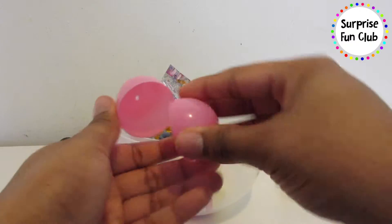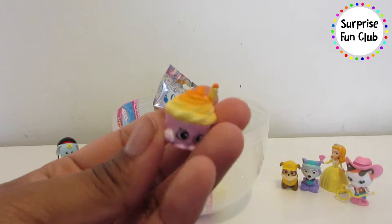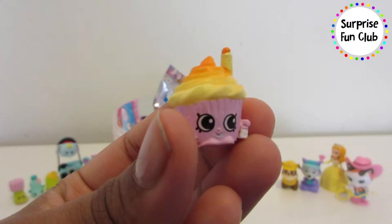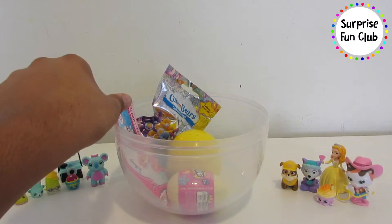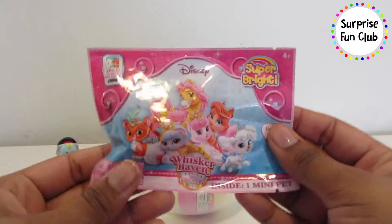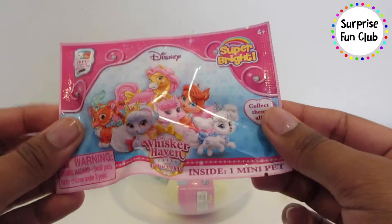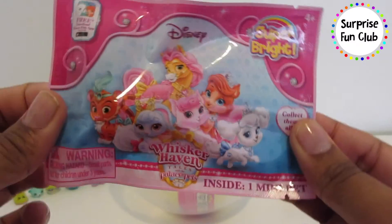Another Shopkin — it's a little cupcake, Mary Wishes the cupcake cake, so cute! And let's open up this Disney Palace Pets Whisker Haven Pets — so cute!